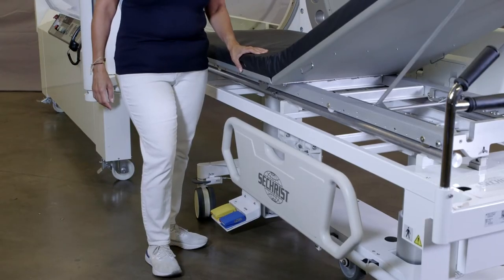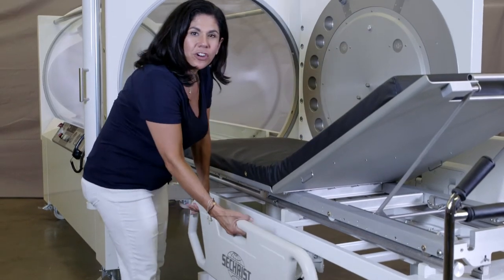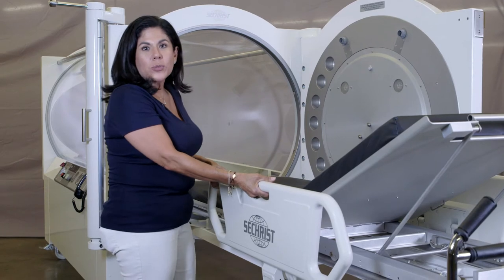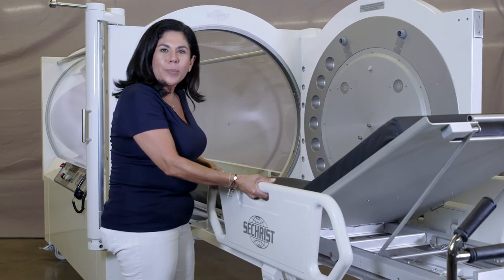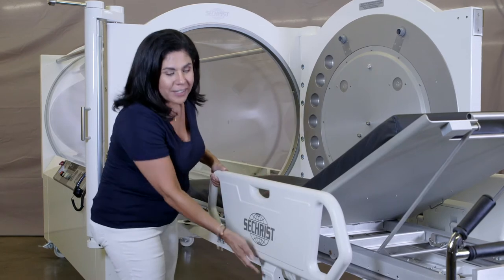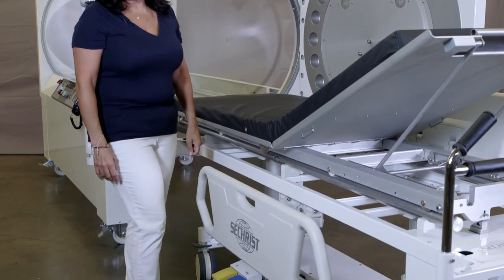The Seacrest eGurney wheeled stretcher has two patient side rails. To raise them, firmly lift and snap into place. As always with any gurney, make sure that it's firmly in place for patient safety. In order to lower it, simply lift the latch and it'll ease down on its own.